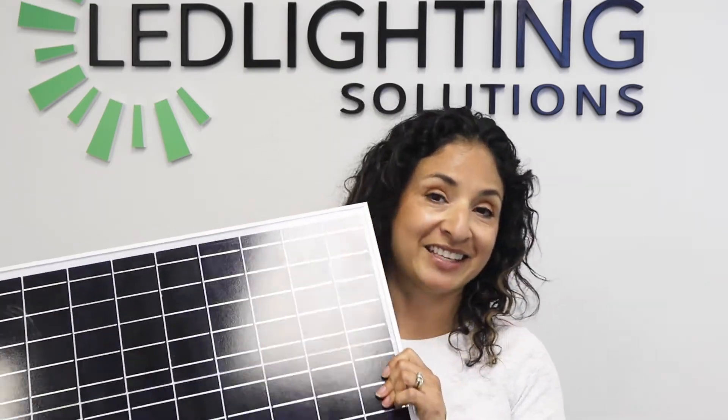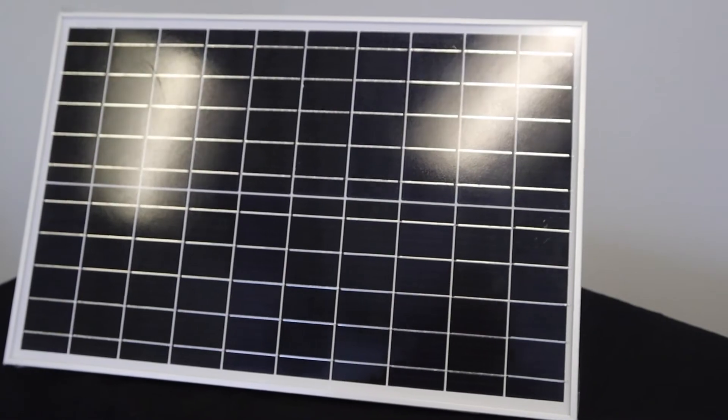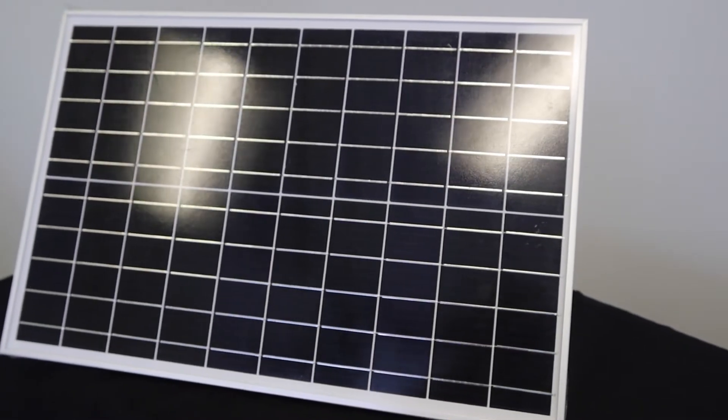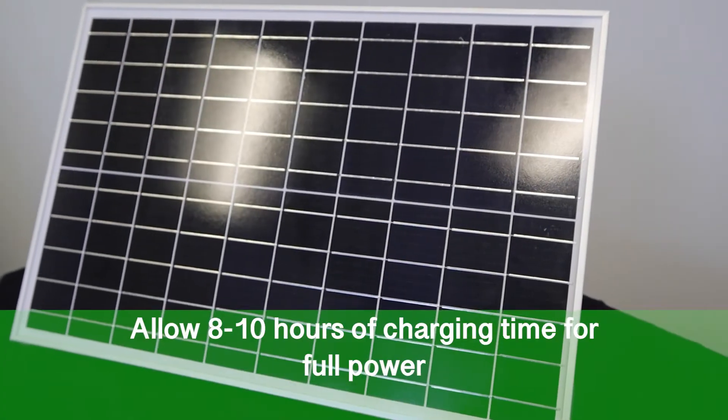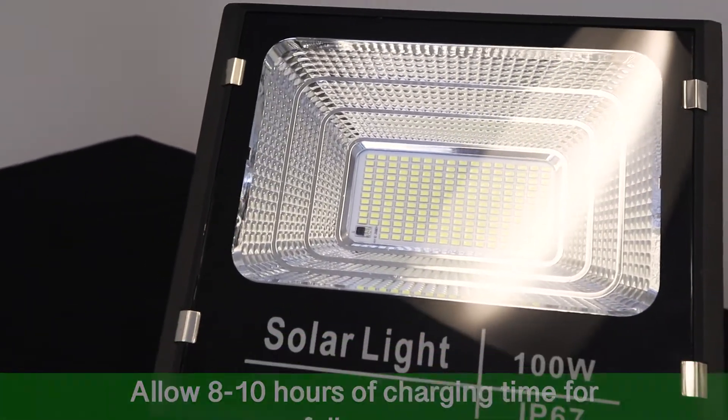A key feature of this solar floodlight is that all you need to power that light is the sun and the solar panel. Under ideal situations, this light will get at least eight hours of sunlight throughout the day, and that'll get your light to last 10 to 20 hours on one full charge.